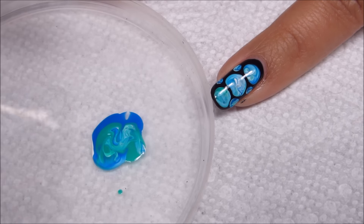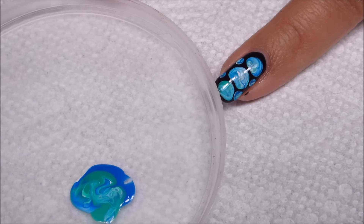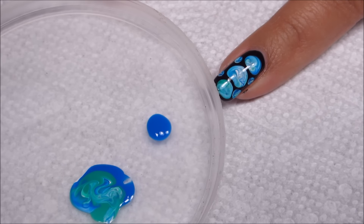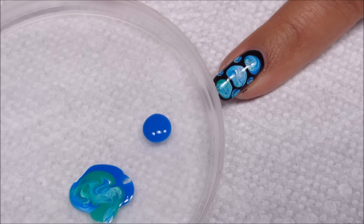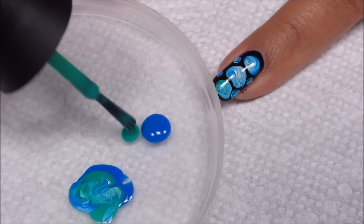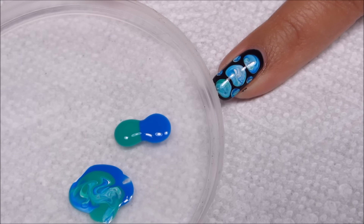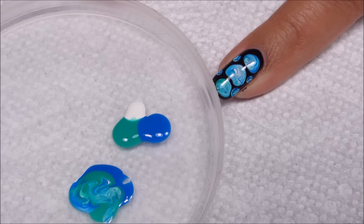I'm going to do a new set of blob drips for each nail, just to get enough polish and keep the swirls. On my right hand, my nails are actually a little shorter than my left hand, so that will just be slightly fewer dots per nail.